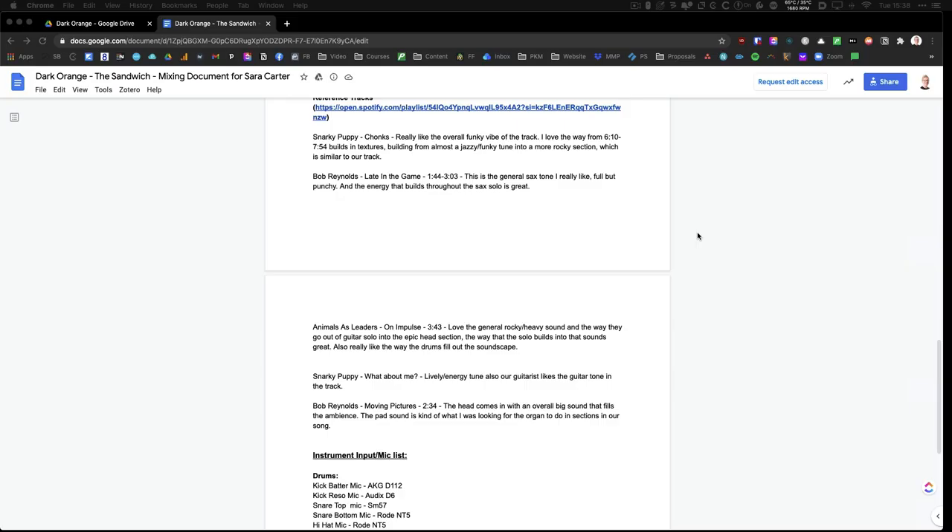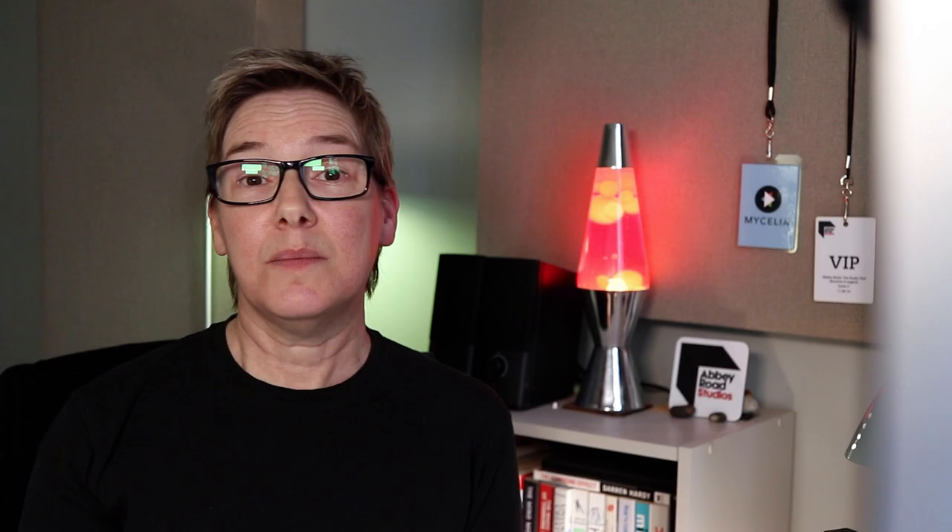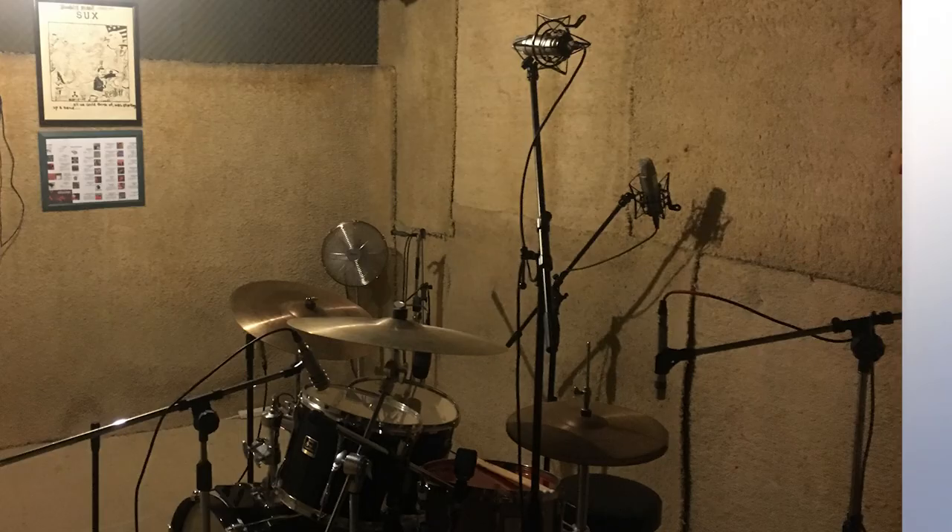Step six: provide some recording session details. This isn't imperative, but it's a nice touch, especially as you're likely to be working remotely with your mixer. Provide a list of microphones, cabs, guitar model and positioning, and what you are trying to achieve sound wise. Provide a list of the band members' names and what they play — it's just nice to know and makes for a more personal experience. Explain where the drum overheads and room mics were placed, or better still send in a photo. Provide info about any unusual techniques that the tracking engineer may have used and why.